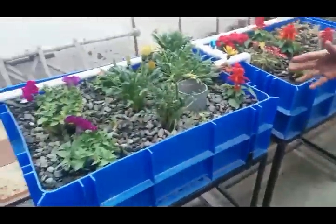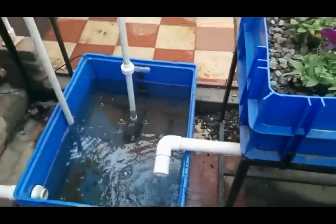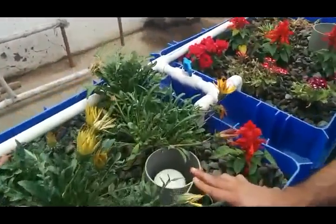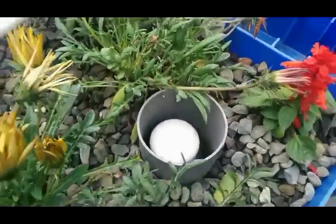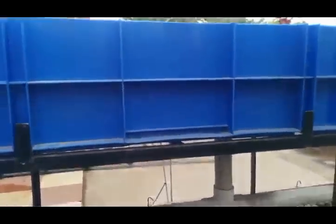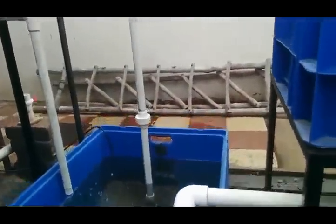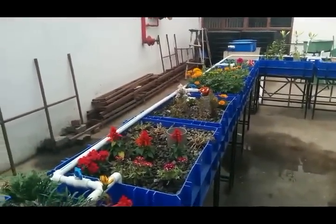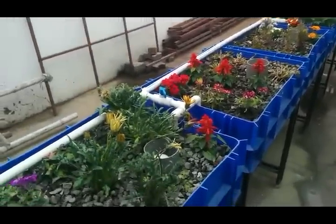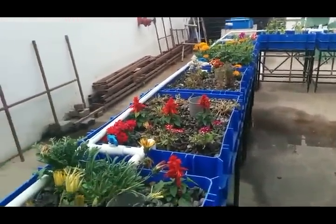Now coming to the third part — the media beds — in which we use gravel that is commonly available. The water comes from the pump via a sump, and there are siphons. When the water fills to a certain level, it pumps out automatically — like a flushing system, but it is an automated siphoning system. This return pipe brings the water back to the sump tank near the filtration area. Every system is a closed loop — there is no wastage of water. We are talking about sustainable farming in a smaller space. Aquaponics is mostly for urban farming; we can save lots of water and electricity. The entire system runs on only 500 watts, which can easily be connected to solar panels of 300 watts each.